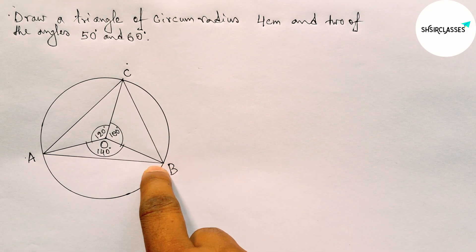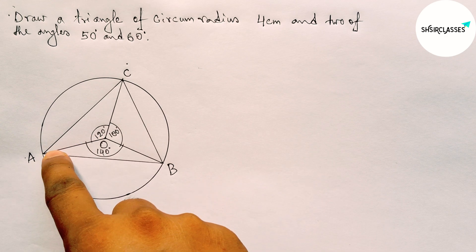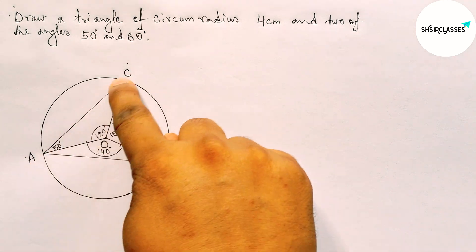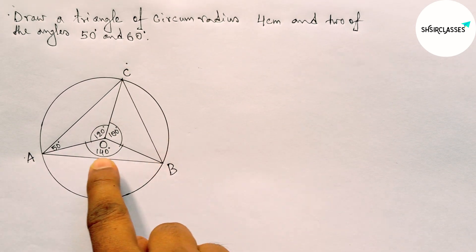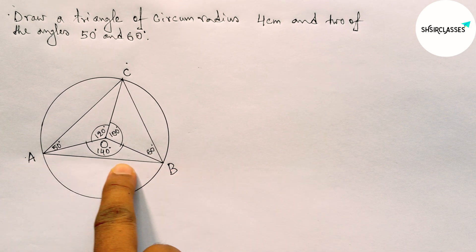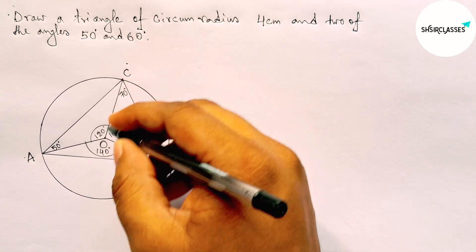On side BC, the central angle BOC is 100°, so the inscribed angle BAC will be half of 100°, that means 50 degrees. On side AC, the central angle AOC is 120°, so the inscribed angle ABC will be half of 120°, that means 60 degrees. Similarly, angle AOB is 140°, so the inscribed angle ACB will be half of 140°, that means 70 degrees.